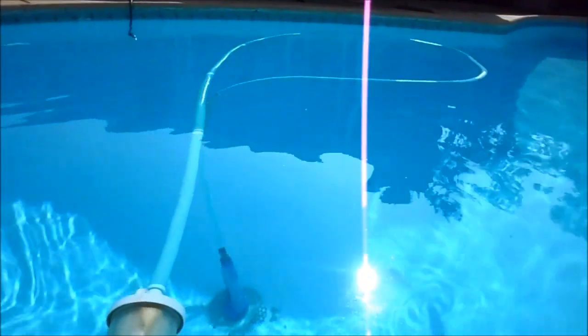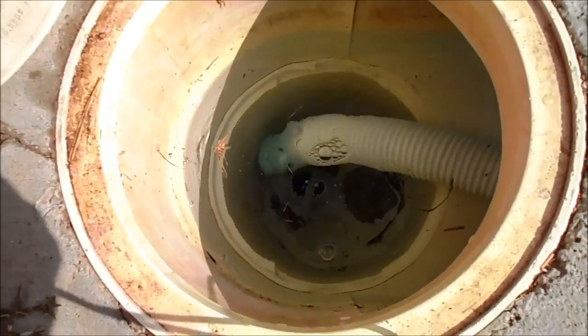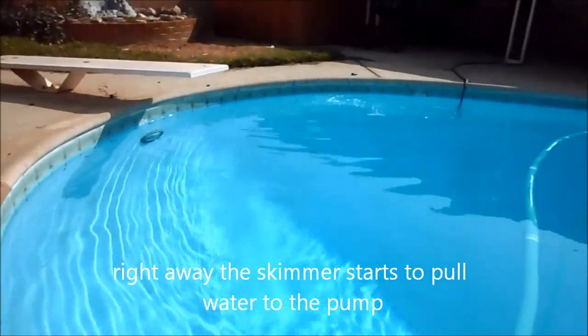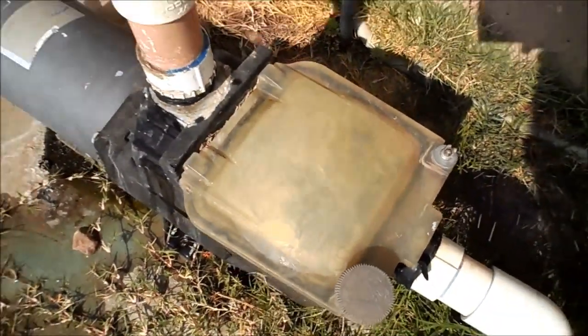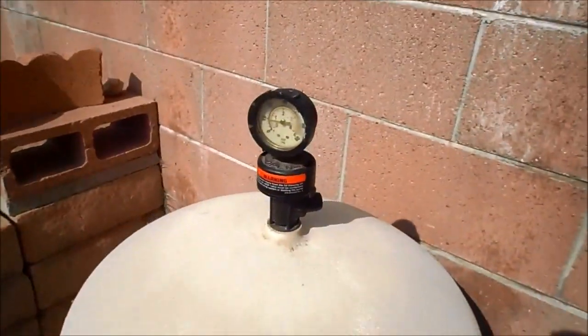When you have a suction leak, the pump can't pull that extra 30 feet of water. When I unplug it from here, you'll see it's going to pick up and start pulling water really well from the skimmer, and you can see the water in the pump returning from the return line really well. That's what happens when you have a suction leak — your pump just can't pull the water that distance.